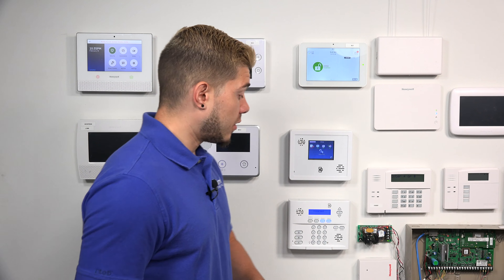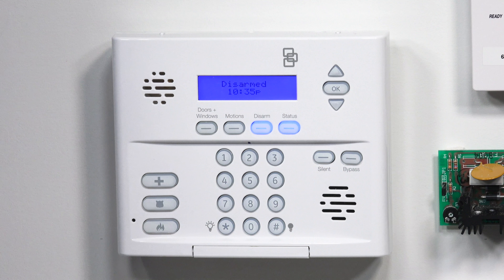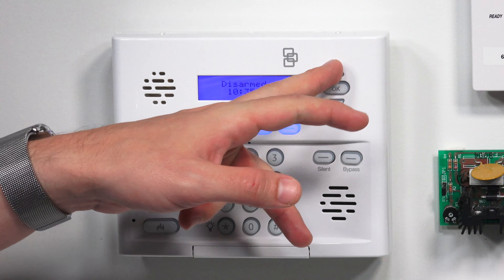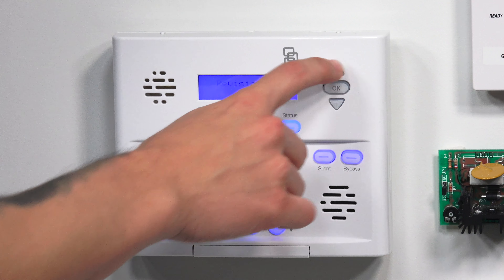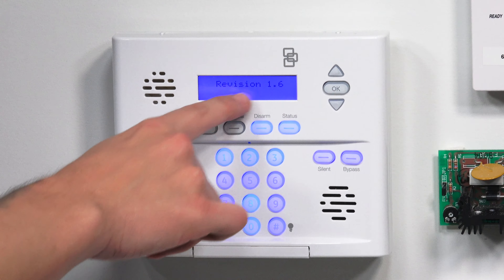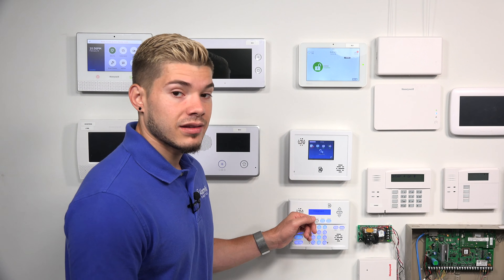I'm going to show you the quickest and easiest way to check the firmware on the Simon XT. As you can see, I'm in a disarmed state. You see these up and down arrow keys? That is all you have to do — you don't need to know any codes. If I go down, I'll keep going until I see the revision number. My revision is 1.6. It doesn't matter if you go up or down from the home screen. If you leave it alone for a couple of seconds, it'll time back out to the home screen.